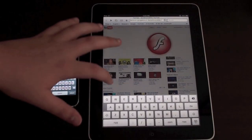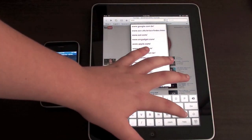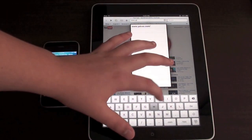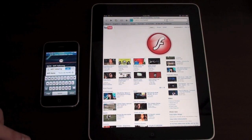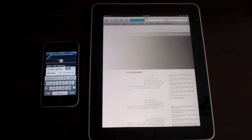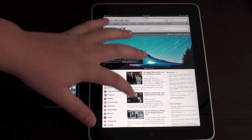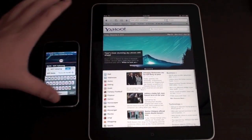Let me just show you another website to prove it's really working. Let me choose Yahoo, for example. And it's working and it's pretty fast, as you guys can see.